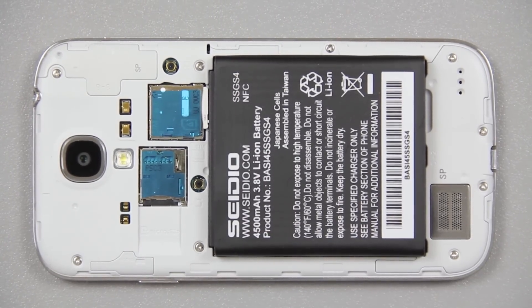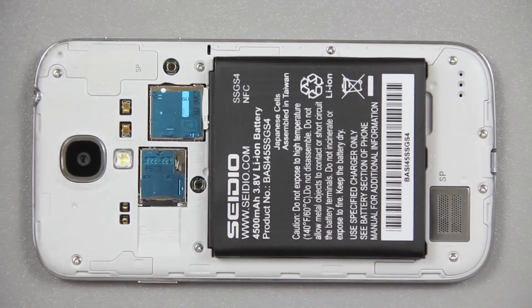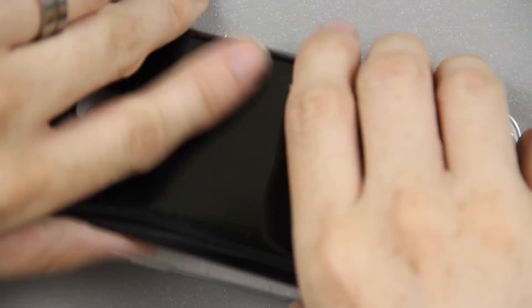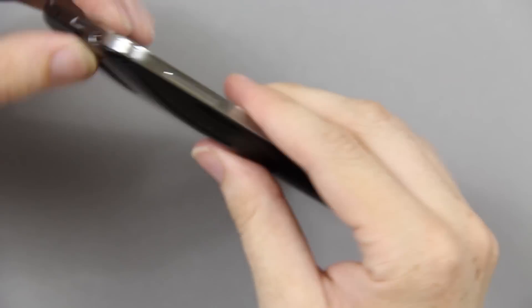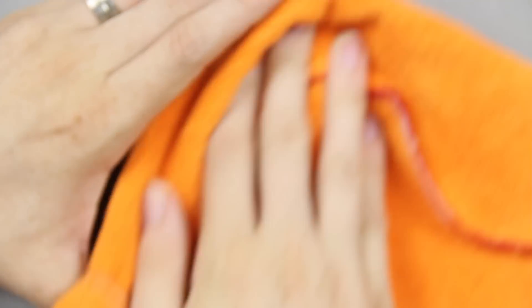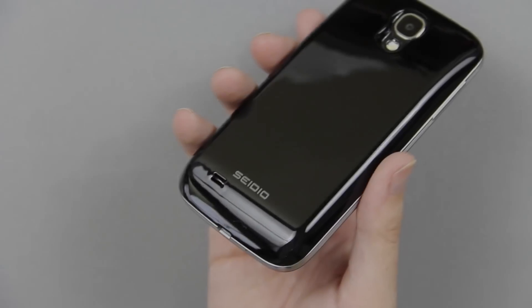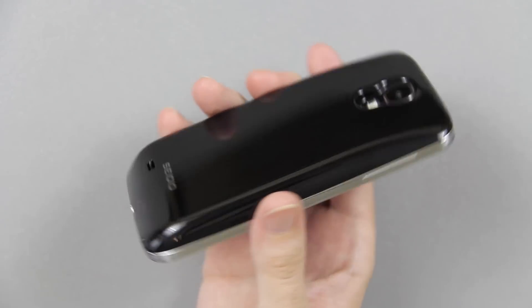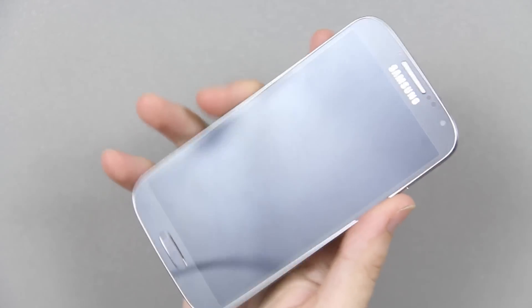There's the back of the phone — looking at this one, it's not going to fit; it's just too small. So we'll put this one on. As you can see, this is a pretty big battery. It doesn't make the phone huge — it honestly makes it feel a little more solid.